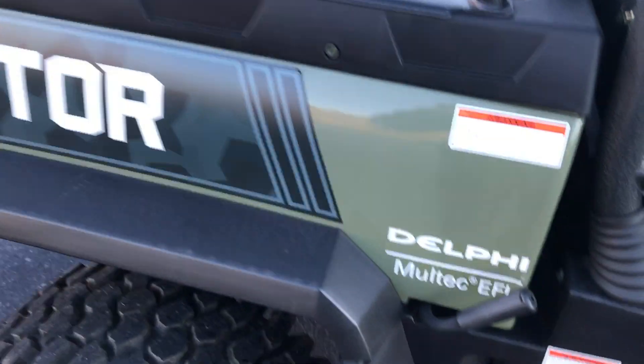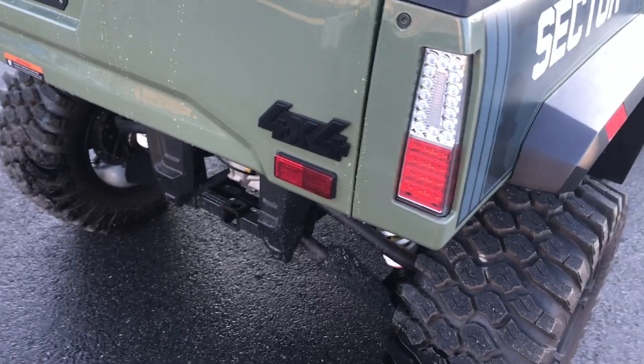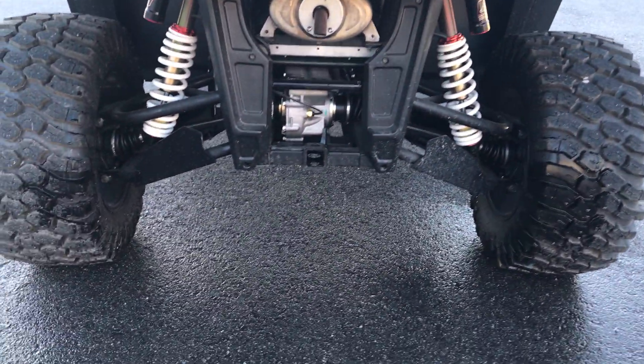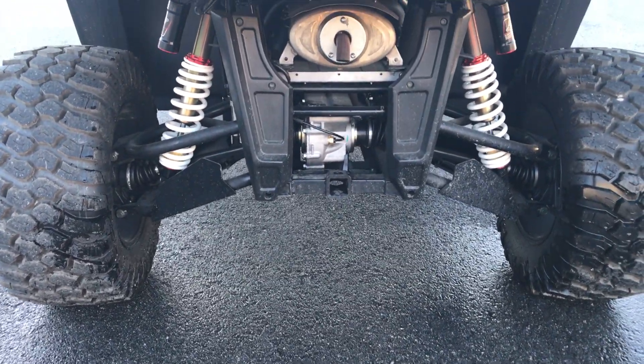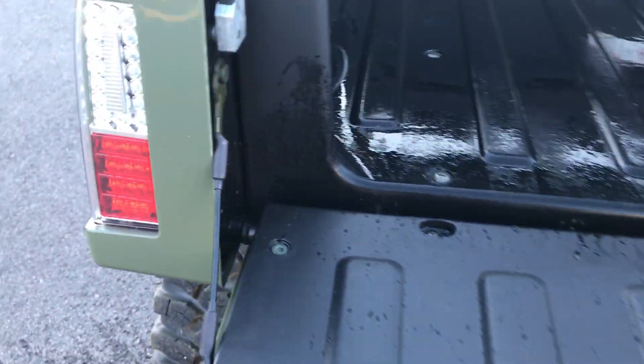Moving to the back, there's a dump box that dumps from both sides. It's a pretty good size with tie-down points inside. Around back you'll find LED taillights and lots of ground clearance on the 550 and 750 models. The exhaust comes out the back directed toward the ground. The tailgate has very stout straps on it — you can put a lot of weight in this box.